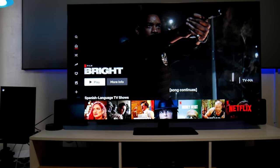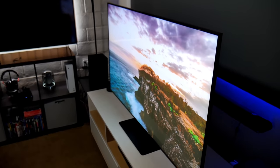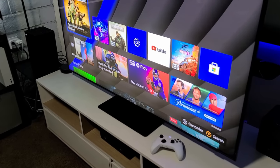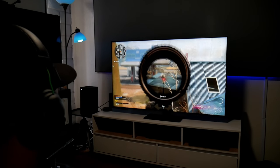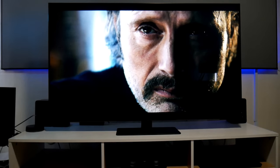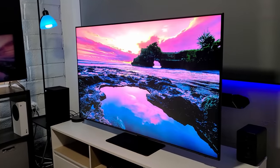Hey guys, Joestar here. Welcome back to the channel. I finally got my hands on the brand new Samsung TV — this is the QN85A, the 55-inch version, 4K HDR quantum dot mini LED from Samsung in 2021. In this video I'm going to show you some gameplay. I connected my Xbox Series X and I'm going to show you some video picture settings and overall how this TV looks and works. This TV has a beautiful picture, so let's get into it.